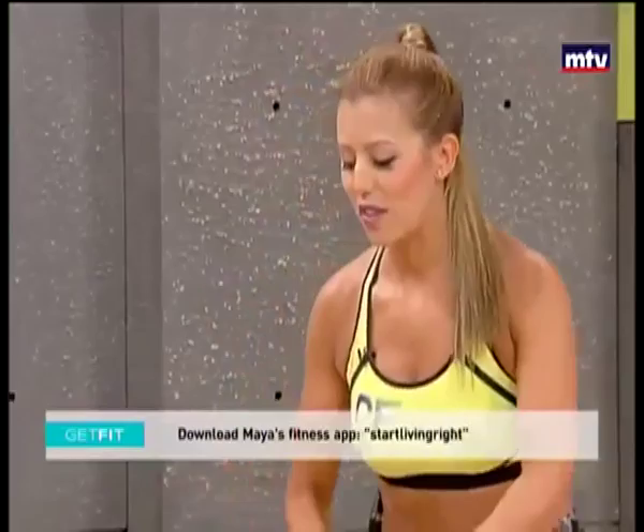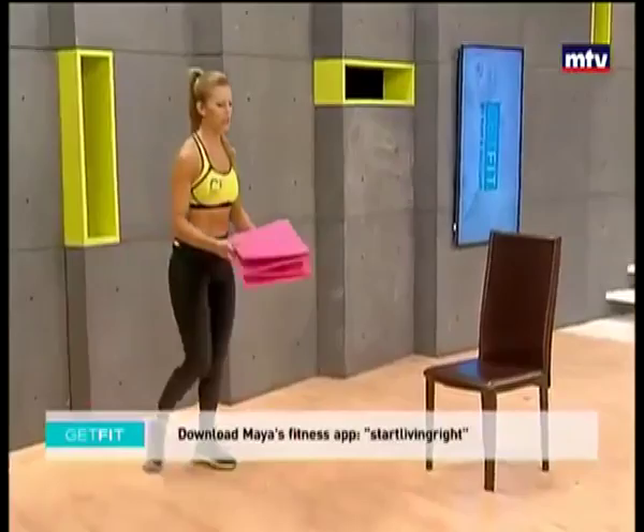We're going to do six exercises today. We're going to go ahead and train our butt. So you're going to need a chair for this. Turn the chair sideways and you're also going to need a mat. If you don't have a mat, you can just do this on the floor or use a carpet or a towel.